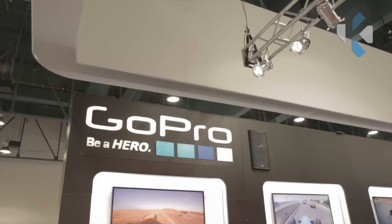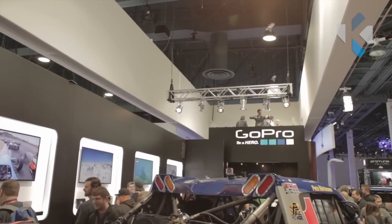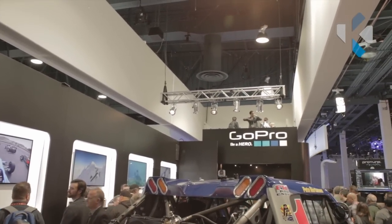Hey guys, Sean here. I'm at GoPro. As you can see, there's a lot happening behind us. GoPro has to be probably the biggest and hypest booth right now. Everybody else is kind of quiet. What's new with this GoPro?